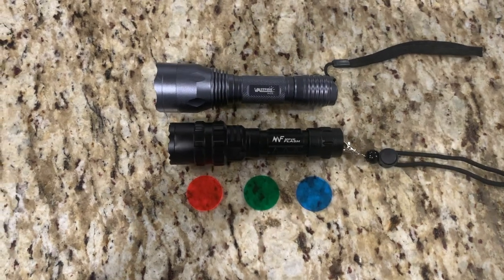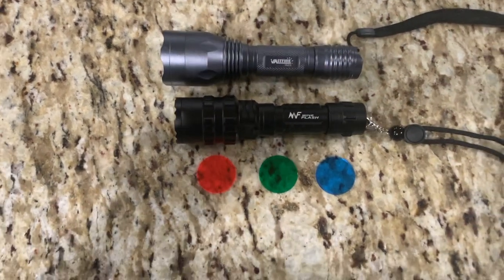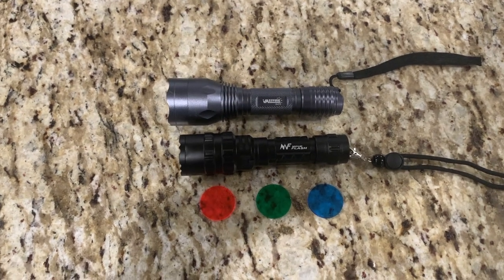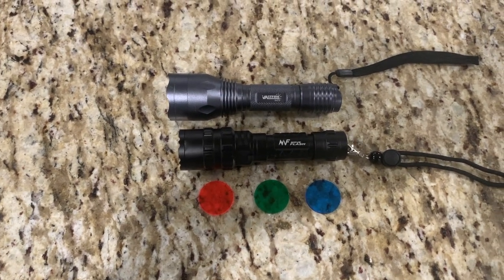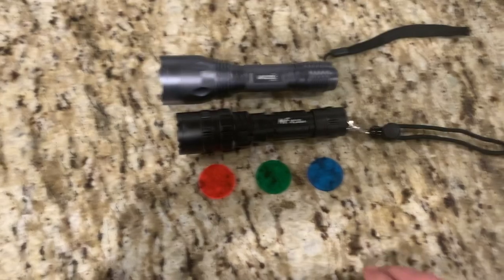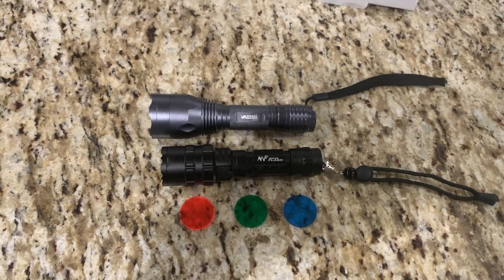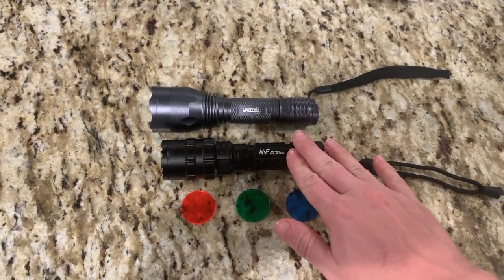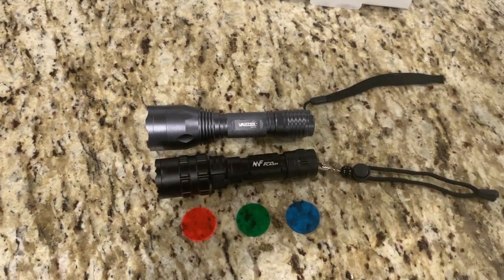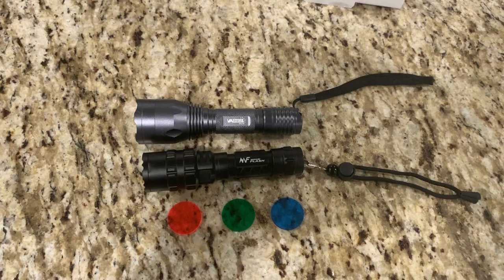I wanted to do a little side-by-side comparison so you can see the sizes here. The Vastfire is a little bit longer. So after the video and the test of the two different lights, I think the Vastfire would be the one that I would prefer — I think it feels a little bit better and I think it's a little bit brighter. However, I really like the green light on this Move Flash. So if you're interested in a green light flashlight, that's definitely a good option. If you're just looking for a budget-friendly white bright light, I'd definitely take a look at the Vastfire. The links to both of these will be below in the description. Thanks for watching.